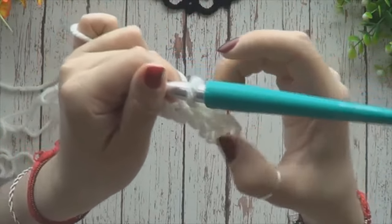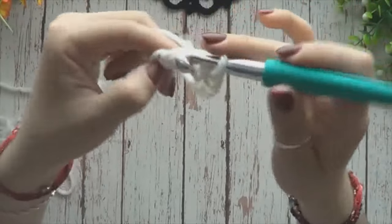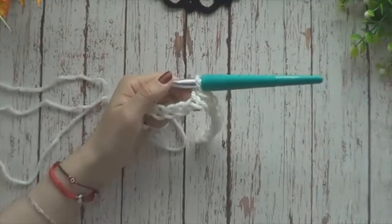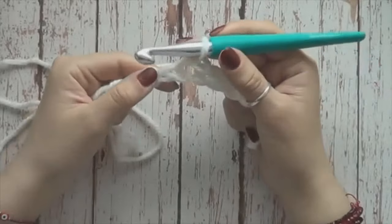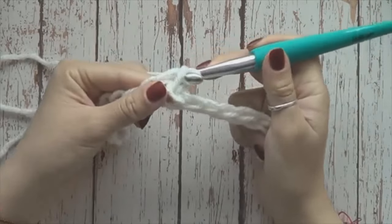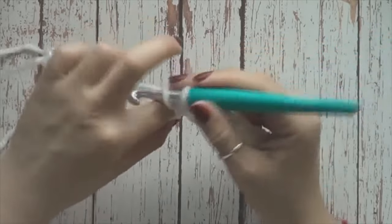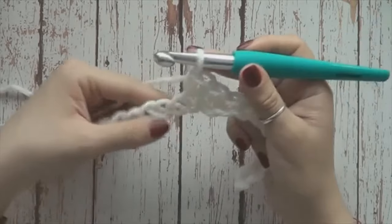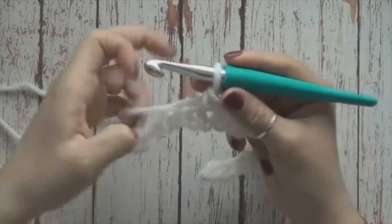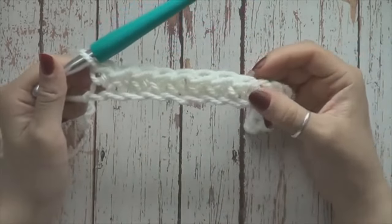Aquí tengo 1, 2, 3, 4, 5, 6, 7, 8. Ahora vamos a cambiar a medio punto. Es decir, introducimos, sacamos y luego tejemos esos 2. Y así nos vamos, medio punto hasta terminar la cadenita. También tenemos 8 medios puntos.